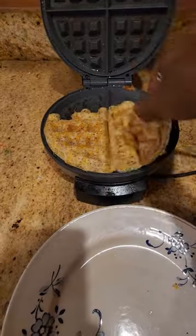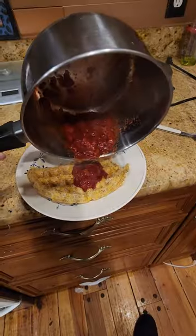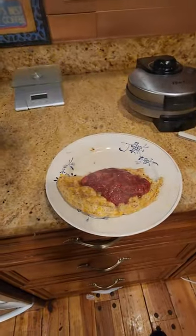Once your waffle is ready, take it out of the waffle maker, put it onto a plate, put your strawberries on top and enjoy.